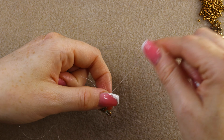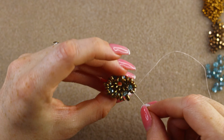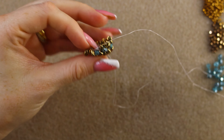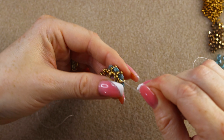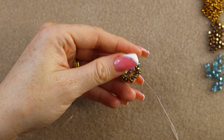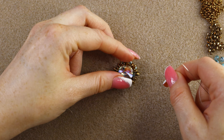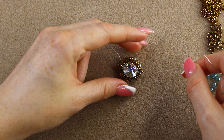Make sure this thread isn't going to bother us. Now pick up the rivoli and place it with the crystal side up — the layers of super duos we just added will be in the front of the bezel, not in the back. Pull tight and it will look very good in a minute.